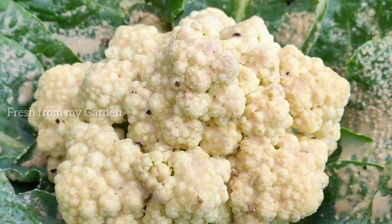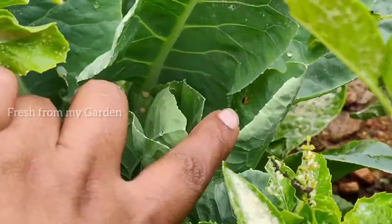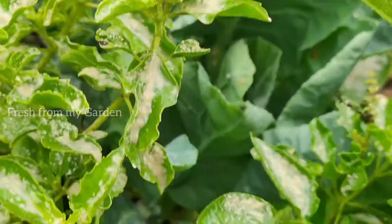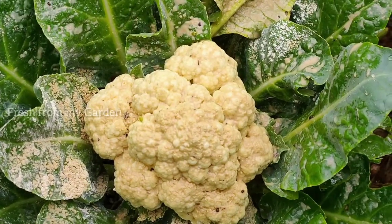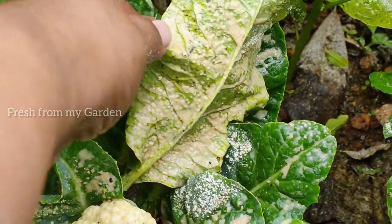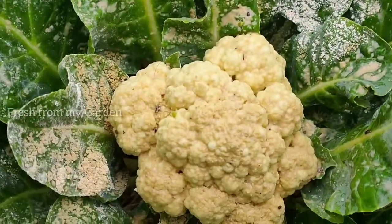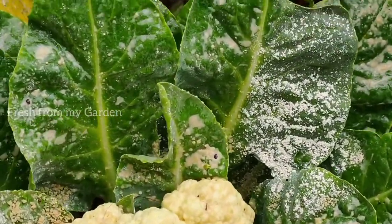In addition to the cauliflowers we are harvesting today, we also have a few more on which the cauliflower heads are yet to form, so that would be a harvest for another day. I'm quite happy with the kind of formation we have got on our cauliflowers.